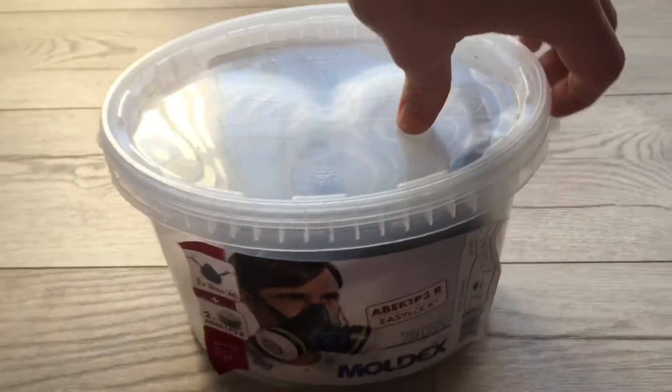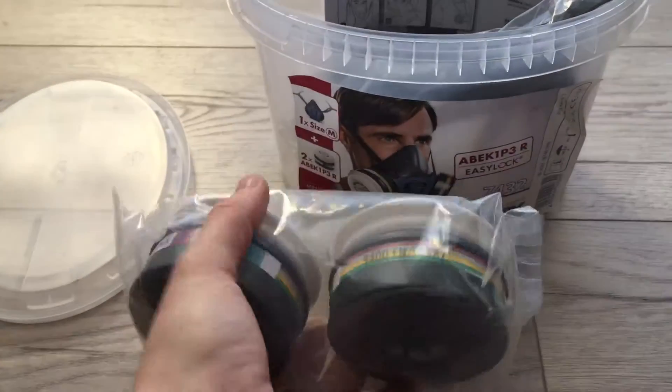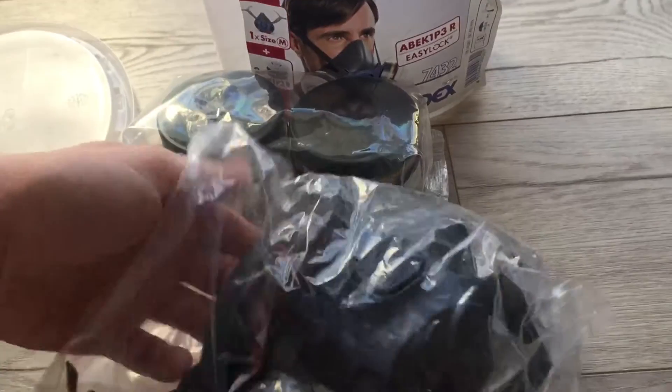Now it all comes in a sealed container, as you can see here. And then inside you have your two filters which simply twist on into position. You then have your respirator itself, all in a bag.